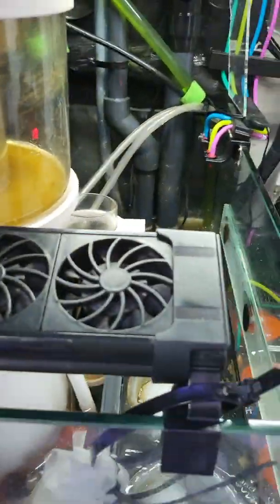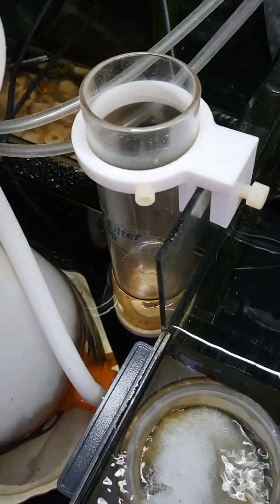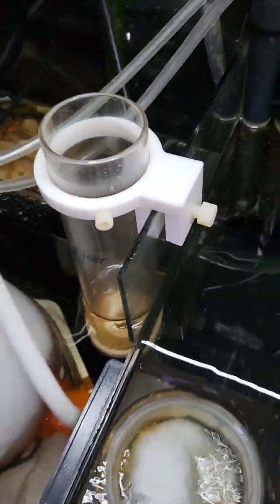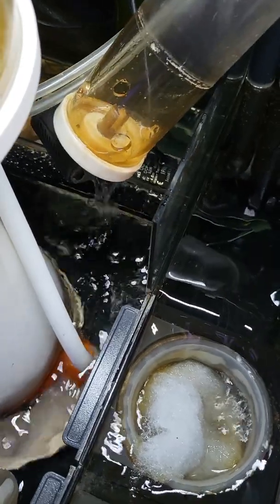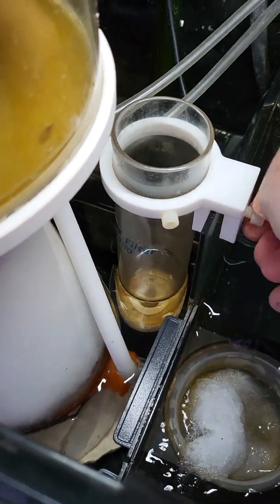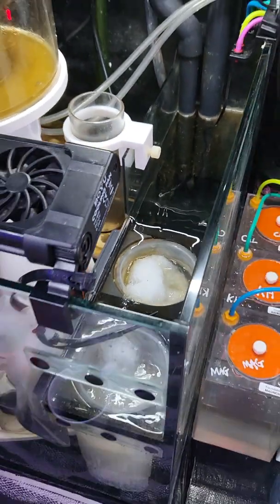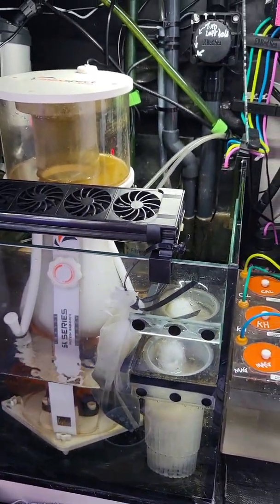If you want to see more videos — this is the TMC 100 reactor, it just clips onto the side. It's got a little pump underneath; it filters through and comes out the top. It doesn't make much noise and you can position it pretty much anywhere. It's a great little product. If you want to see more videos please like and subscribe, and see you on the next one.